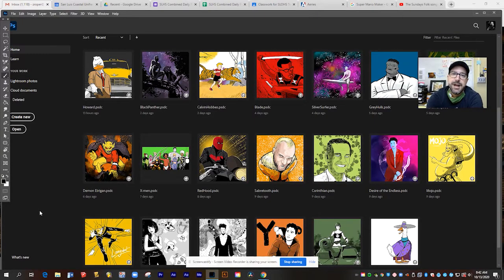Hi guys, Mr. Roper here, and I'm going to introduce you today to one of my favorite things about Adobe Photoshop, and that's the brush tools. In Photoshop, you can create brushes that look and act and feel just like the real thing.